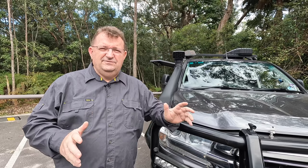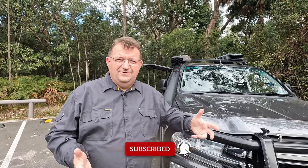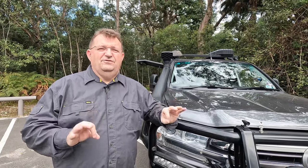G'day everyone. I'm going to do a walk-around video on my Land Cruiser. I've got a 2018 200 series GXL that we configured, modified, and improved for outback travel. I did a video a couple of years ago when it was brand new, but I've had it for over three years now and made incremental improvements. I've got it to a point where it's settled down perfectly for the kinds of trips and activities that I do.